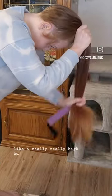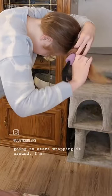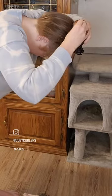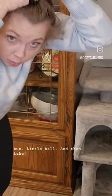Brush as if you're going to do a really high bun. Instead of doing a bun, take the curler behind and just start wrapping it around. I'm not indenting it for this style — haven't tried that yet but going to soon. Then just roll it into a little bun, a little ball.